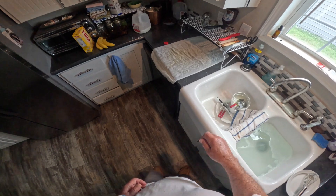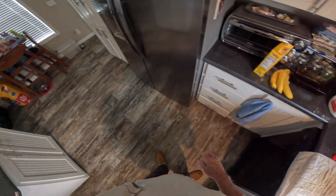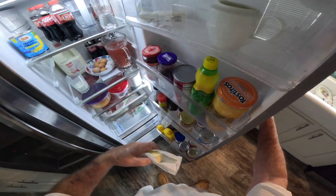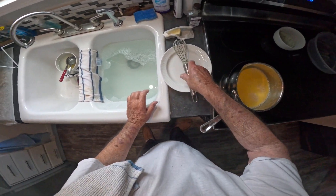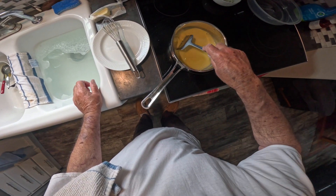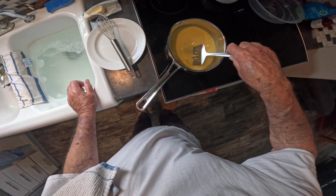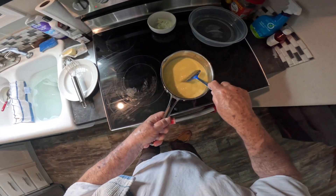I'm gonna walk over here and get my vanilla extract — have it ready — and get my butter. That is real salted butter. Now I'm gonna get my favorite stirrer out. If you watched my video on the jelly, you'll know I use this thing quite often when I'm trying to keep anything from sticking. We'll go through this process and I'll come back and show you when it starts getting ready.